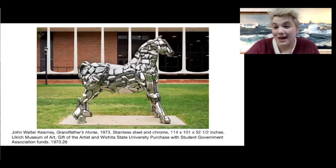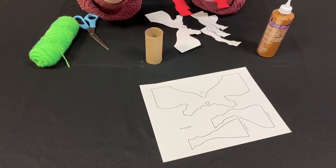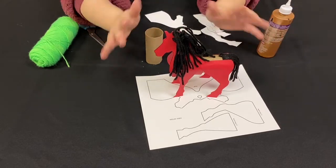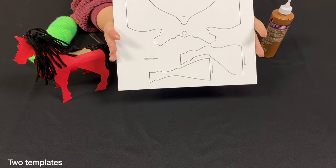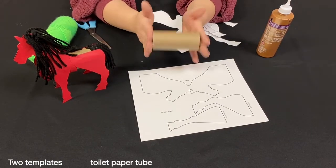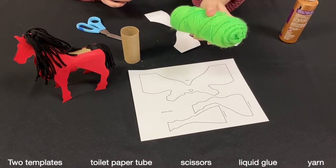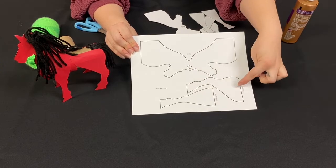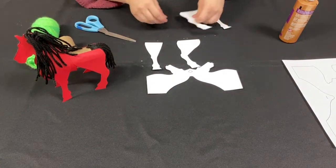So what we're going to do next is make a three-dimensional horse. Three-dimensional means that it's not flat on paper, but it stands up and has space. To make our horse, we're going to need two pieces of paper with this template printed on it — I'll show you why we need two in a moment. We're going to need toilet paper rolls, some scissors, glue — liquid glue is going to be a little easier for this — and some yarn. You'll want to cut out one head and two of each leg. This is the back leg and this is the front leg.